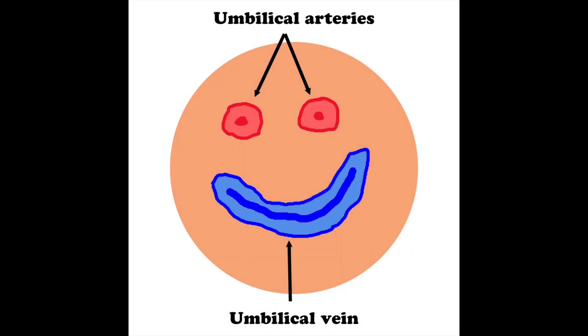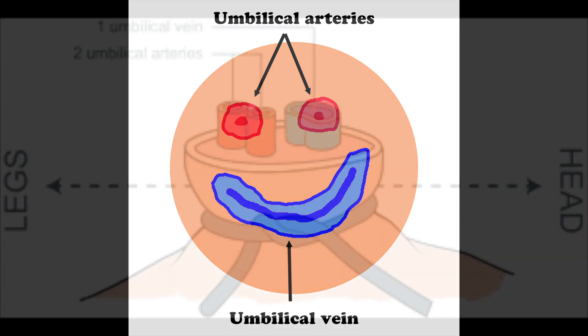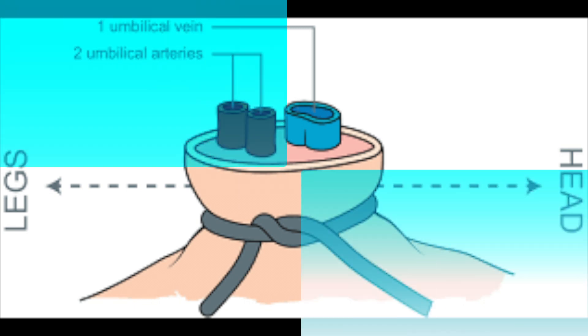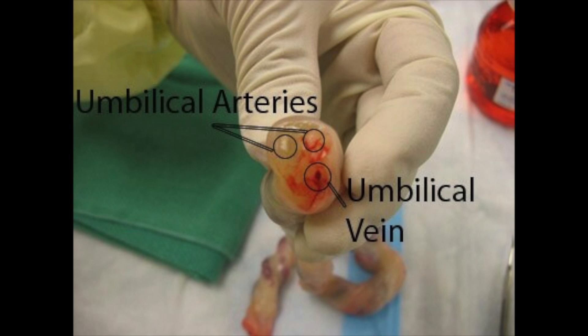Let's first start by talking about the anatomy of the umbilical cord. You'll note that there are two arteries and one larger vein, though in rare cases you will find one artery and one vein. The arteries do have thicker walls and will be harder to find, and the vein should be the largest vessel with thinner walls.